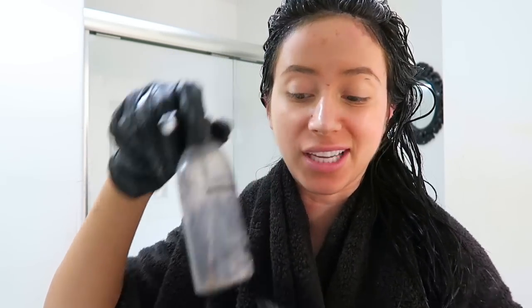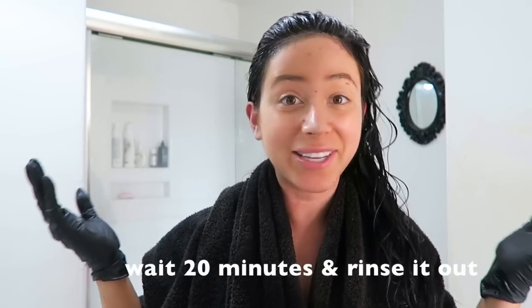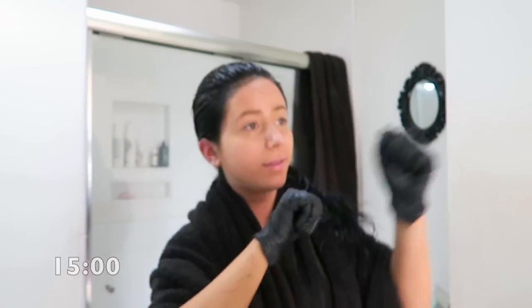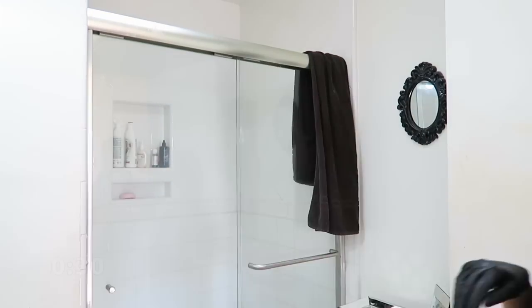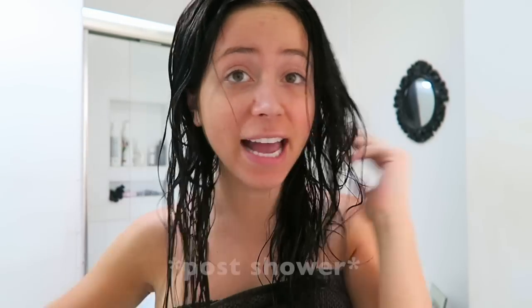Now that your whole head is covered in the dye — as you can see I've used the entirety of the container — you don't really need to use the whole thing, but I like to make sure my whole head is totally saturated. You can see my hair is 100% covered, so now we will wait 20 minutes and then rinse it out.